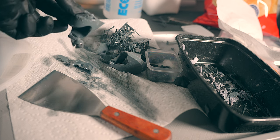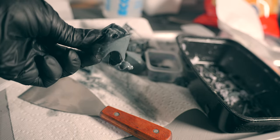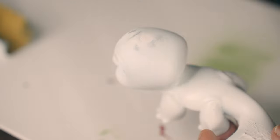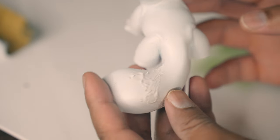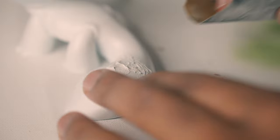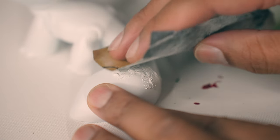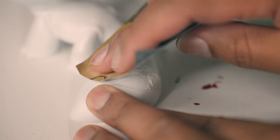You can tell by my body language there — I wasn't very happy about that. So I wound up taking the water washable resin out of my printer and put my regular Anycubic resin back in. After I primed it, I wanted to add some more wood filler.